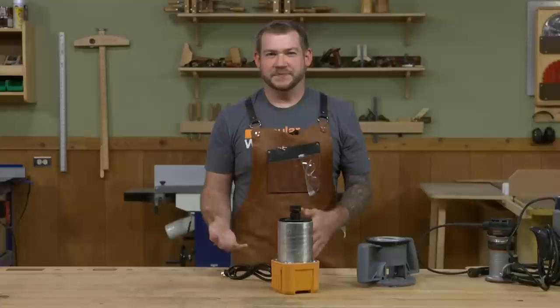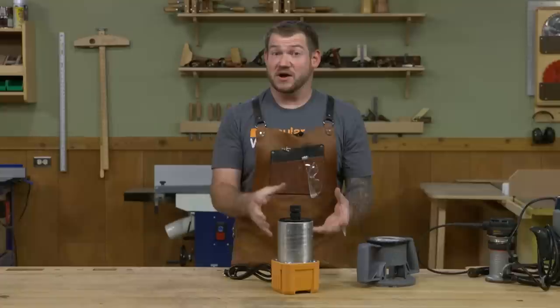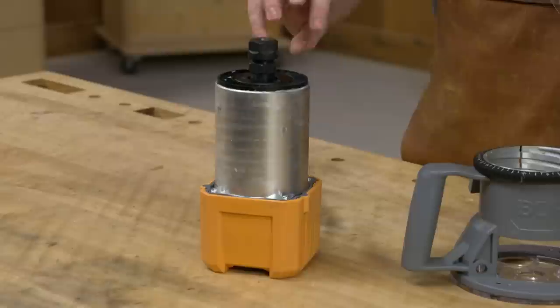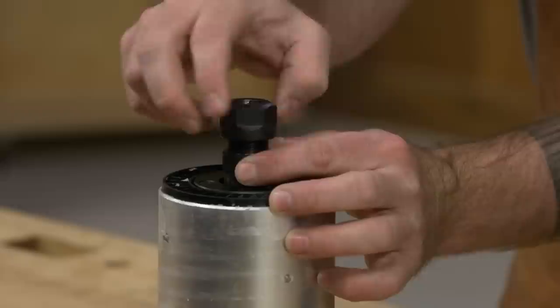Another thing to look at is startup behavior. With older routers, turning one on would cause a jerky snap-on motion. While that's not a big deal once it's mounted in a router table, if you're hand-holding a router this large it can be a real jerk and potentially unsafe. Most newer motors like this Bora are soft start — when you turn it on it takes a second, slowly revving up, so you don't get that jerky motion.